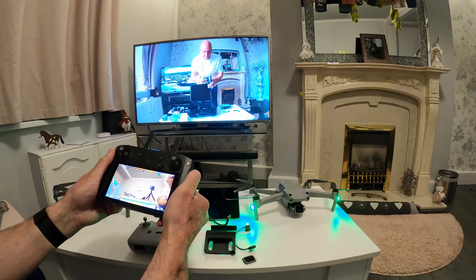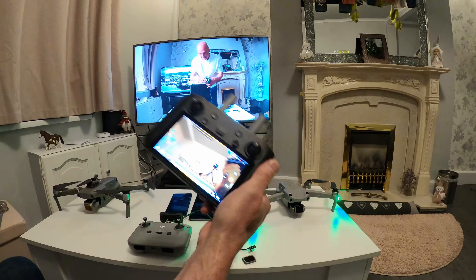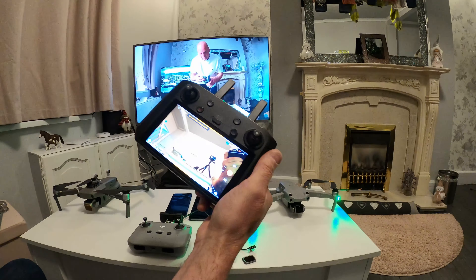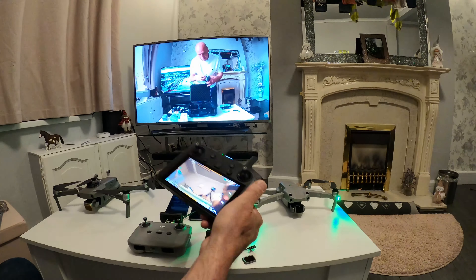That's all there is to it — that's how you pair your smart controller so you can use it. Now it can only do one drone at a time, so when you've switched to one, the other is disconnected.